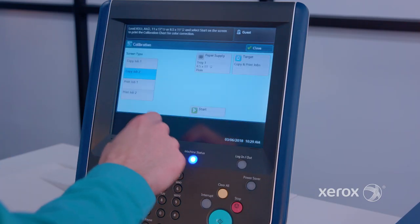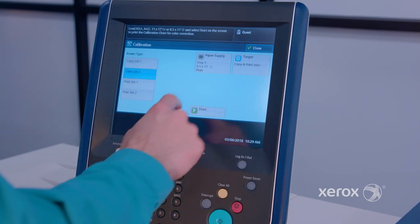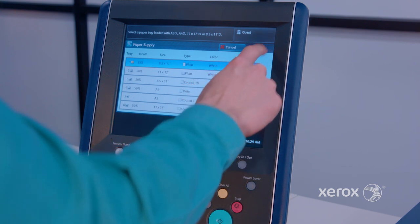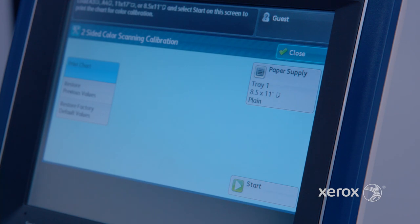For scanning calibrations, just repeat the steps using copy job 1 for stochastic, or copy job 2 — most common at 200 LPI — and follow the same on-screen instructions. And if doing two-sided copying, use the calibration for two-sided copy jobs.